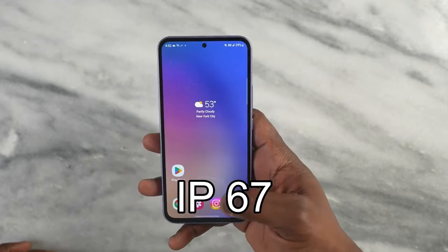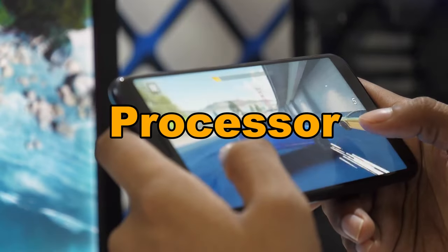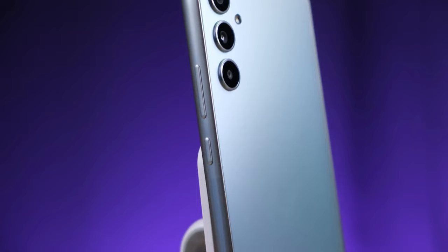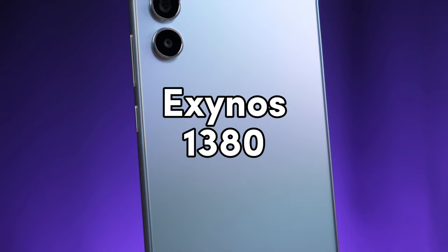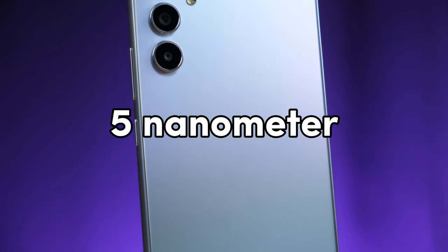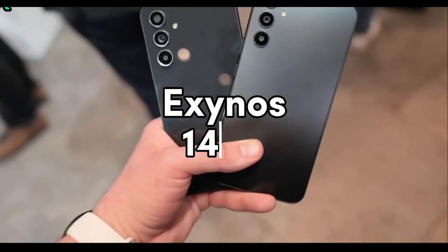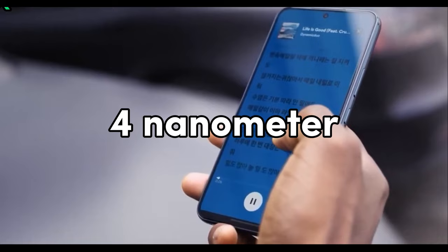Both phones come with an IP67 water and dustproof rating. When it comes to the processor, the A54 came with Samsung's in-house Exynos 1380, built on a 5-nanometer process. However, the A55 has upgraded to the Exynos 1480, which uses a more advanced 4-nanometer process.